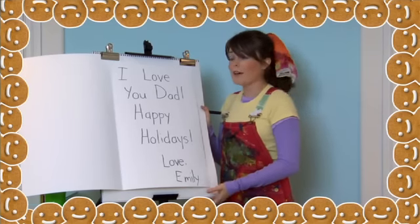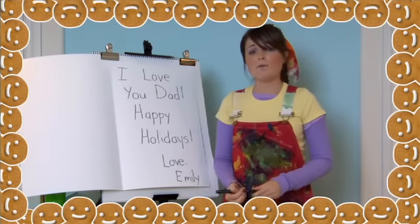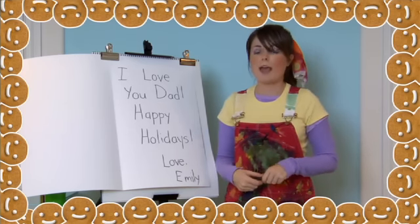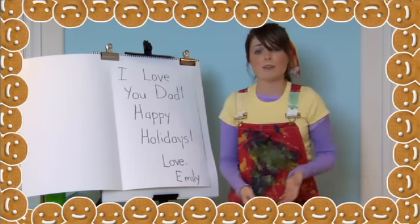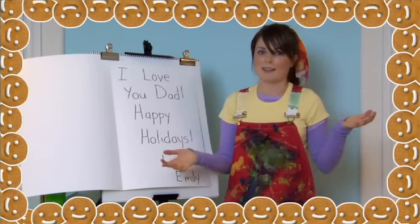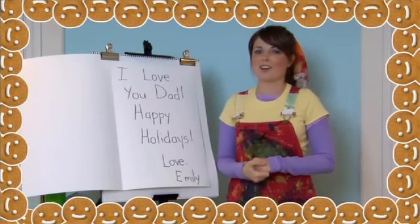And I'm sure whoever you give your card to will love it as well. Thanks for joining me on this special holiday project. Come visit us at www.inthearthouse.com. And from now until December 25th, when you buy two Art House DVDs, you'll get one free — they make the perfect holiday present. See you soon in the art house. Bye!